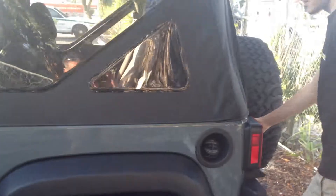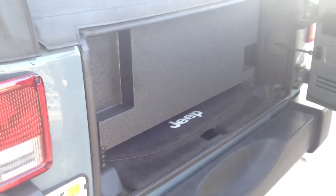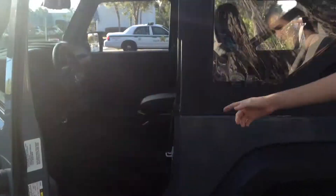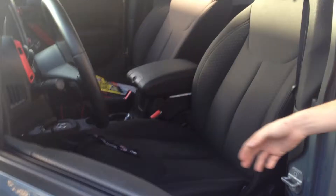Also, to add-on, to give it some thump, we did a custom down-firing, rhino-lined Jeep enclosure with two PRX-10 dual-fours. And powering those underneath the seat is a Memphis PRX 1.500. So I'll give you a quick turn it up a little bit.